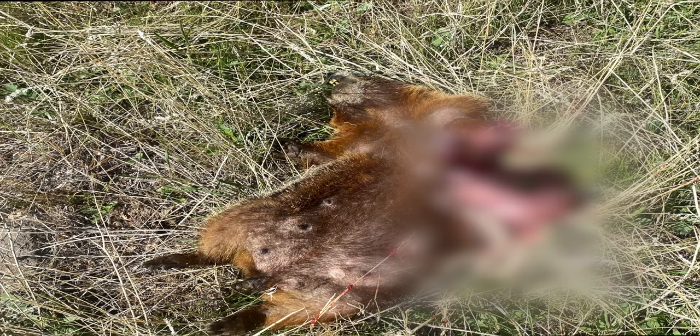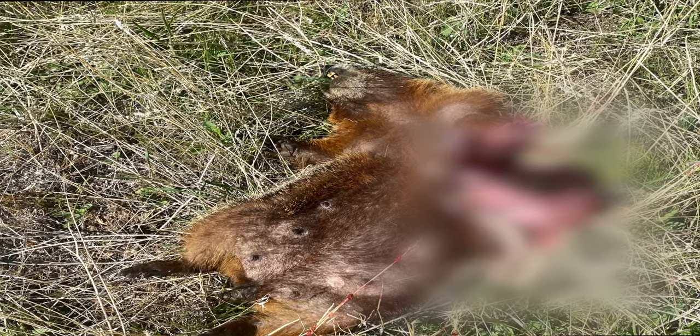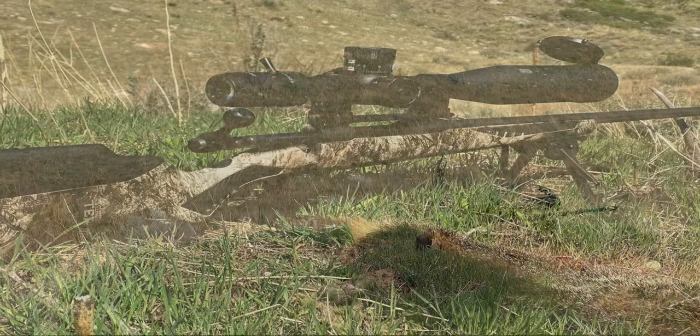And here's the result of the Hornady 53 grain V-Max at 3,689 feet per second. I don't even know how far he was — about 90 yards.